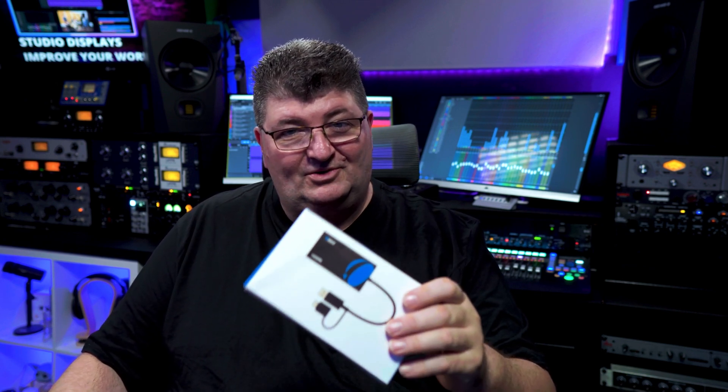Hey everybody, I'm Todd and I hope you're having a great week. Whether you have a music production studio like mine or you do videos or presentations, today I'm going to take a look at a really good upgrade from O-Ray that might just change your workflow. It's their USB-C to HDMI 2 interface.